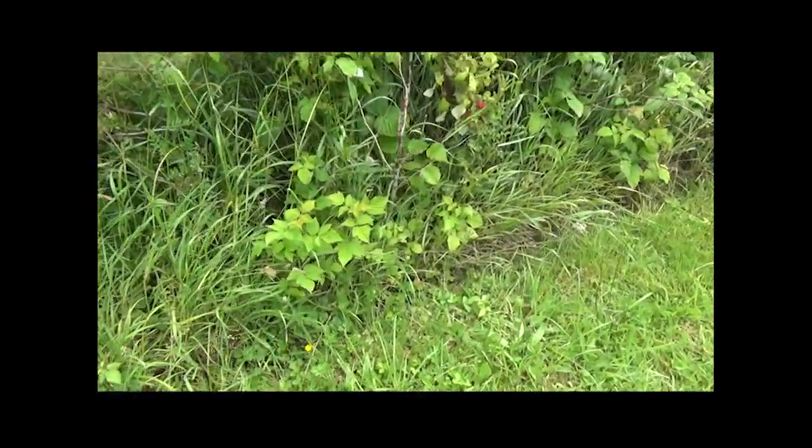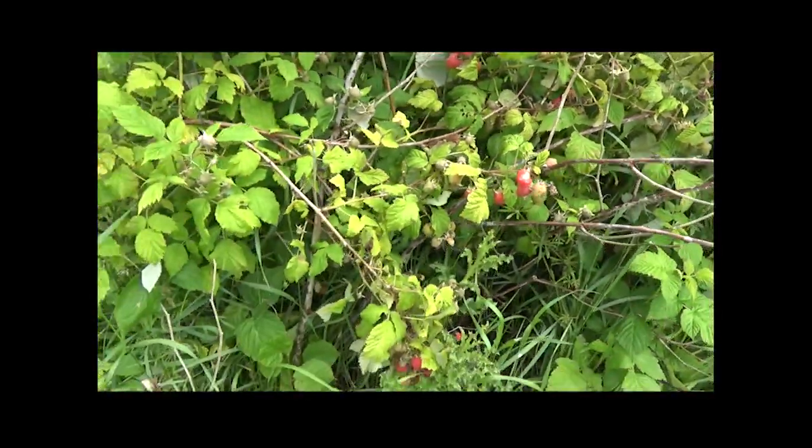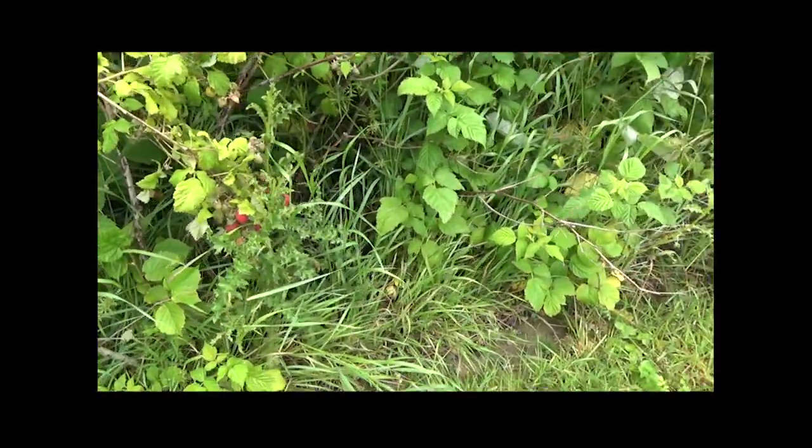Et depuis le printemps, il n'y a rien qui a été désherbé du tout. Donc on voit que ça produit quand même des framboises, ça n'a jamais empêché, mais par contre on se pique en allant les chercher.